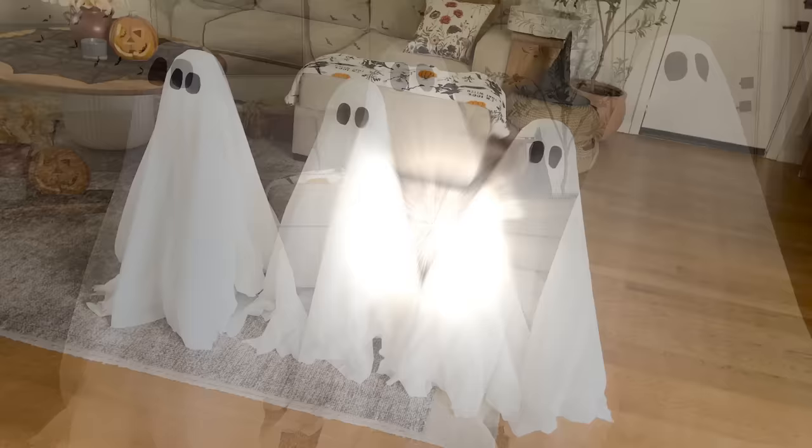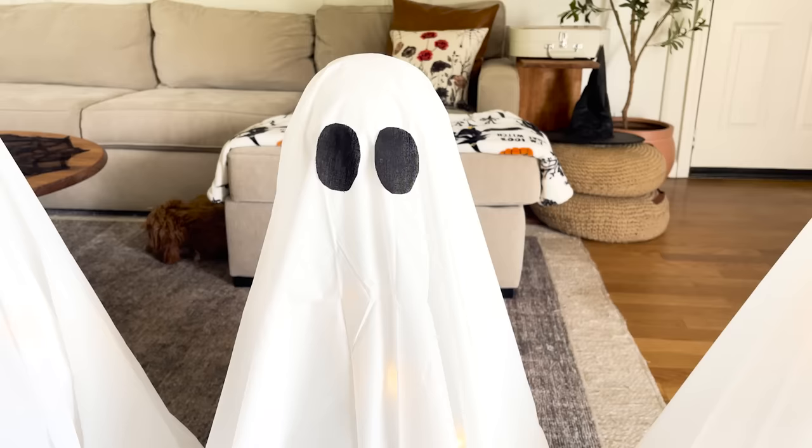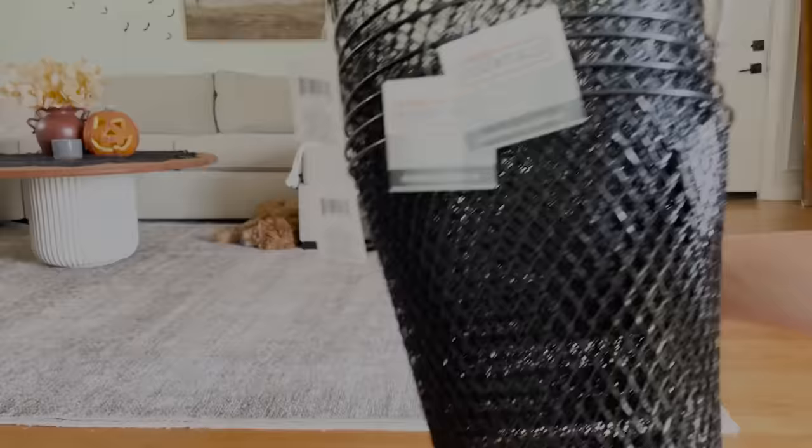I tripled this and made three ghosts for around $25. I think they turned out so adorable — they were super easy and super inexpensive to make, and you can put them outside or inside. For the next DIY I thought, why not make some witches just like I made the ghosts?